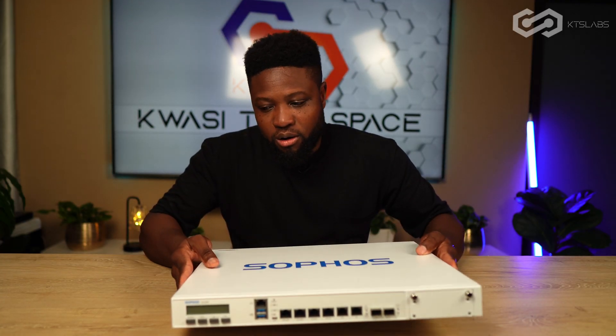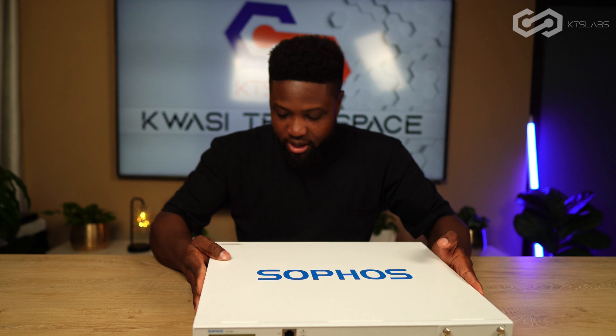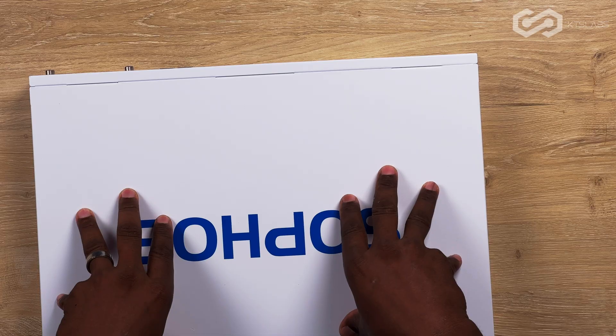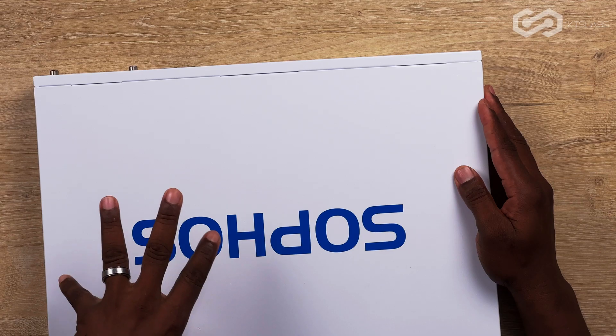Sophos does HA on layer two, so both devices share the same virtual MAC address. FortiGate also does HA on layer two. I'm not sure if Cisco Firepower does it on layer two. With HA you have to make sure the hardware is the same — same model, same port count, same firmware, everything has to match. You cannot have different hardware models in an HA pair — it's just not going to work. This device supports up to 10 members in a single cluster.